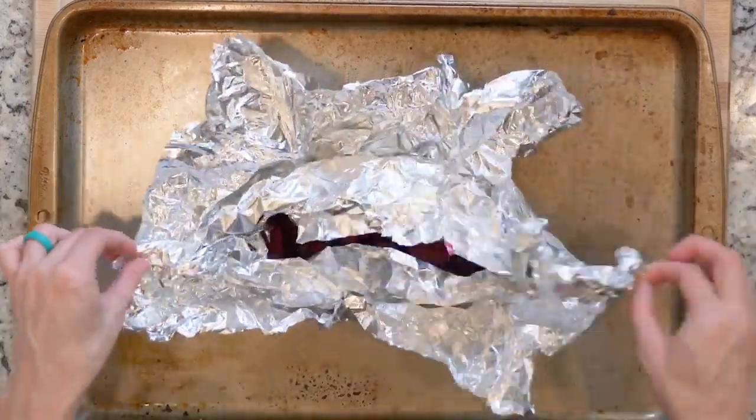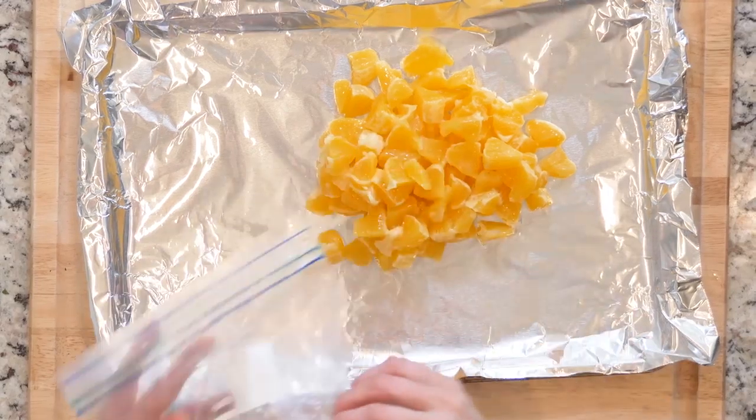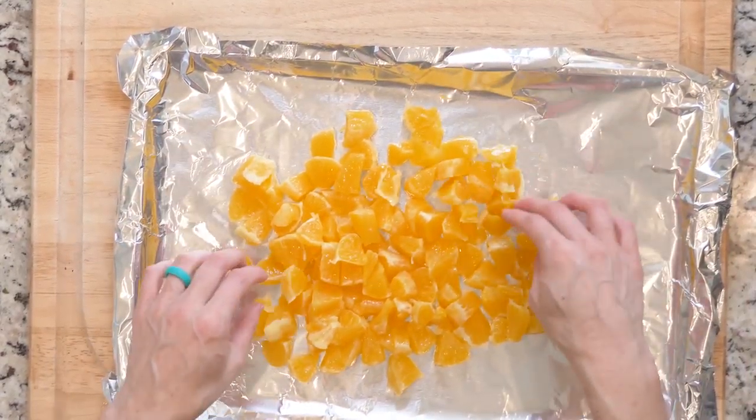When done roasting, remove the beets from the oven and open the foil packet to let them cool. While the beets have about 10 minutes left, place the orange pieces on the foil-lined baking sheet and place them in the oven for 10 minutes.